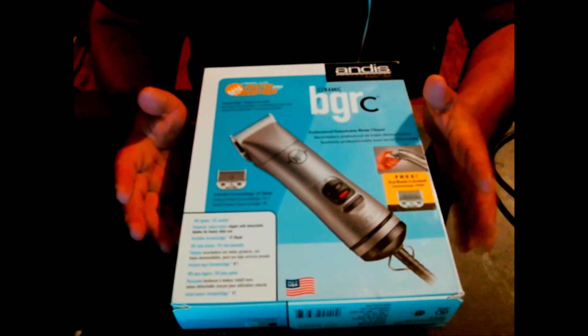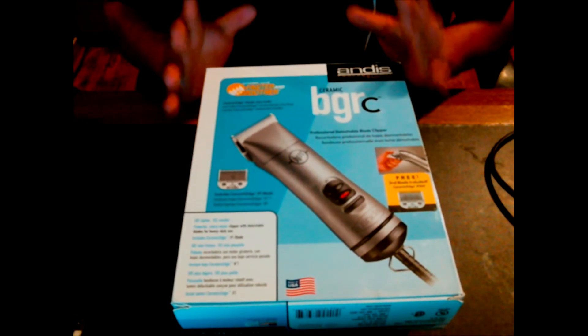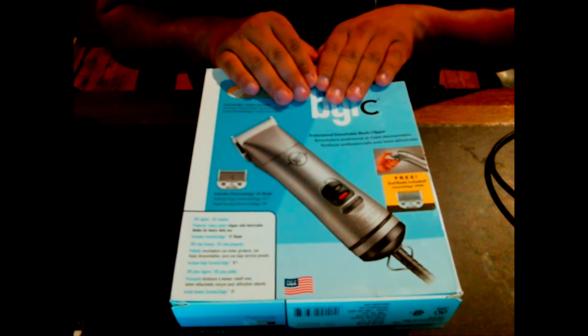What's up guys? This is going to be a review slash unboxing — not really, you'll see what I mean — of the BGR-C's.